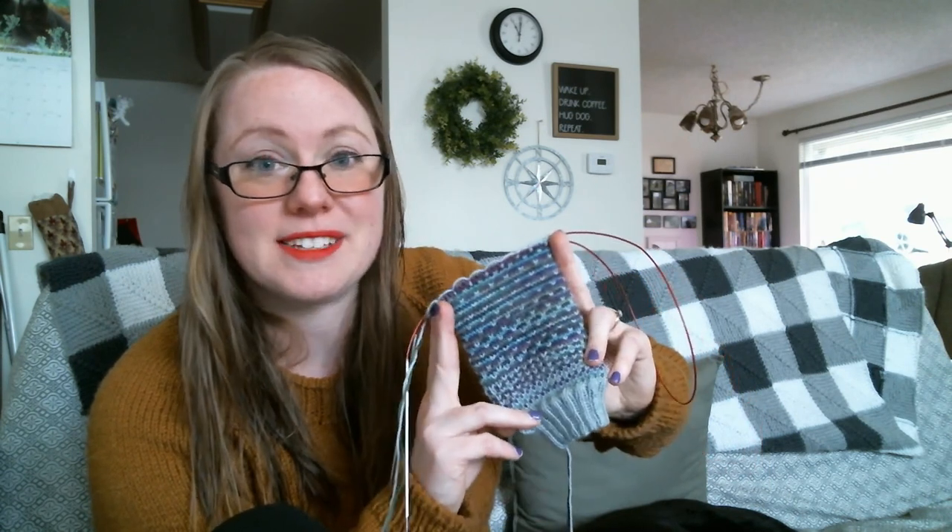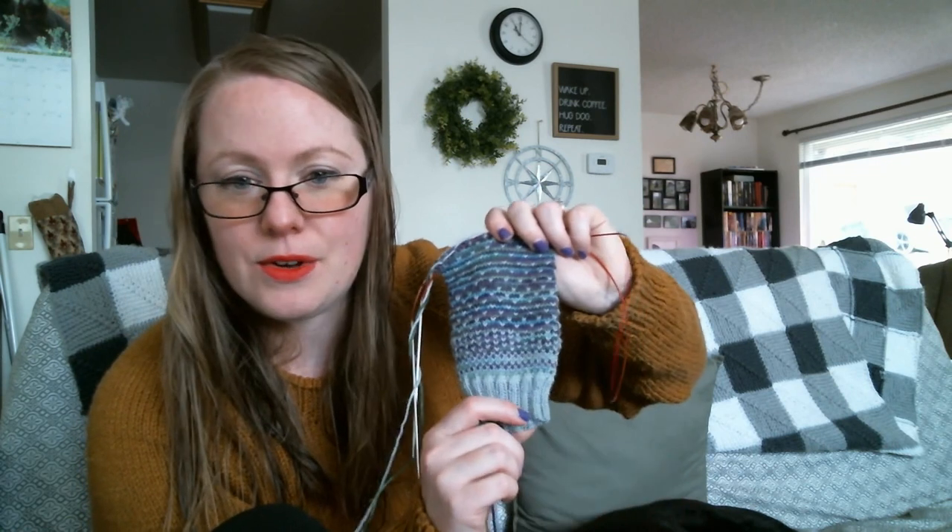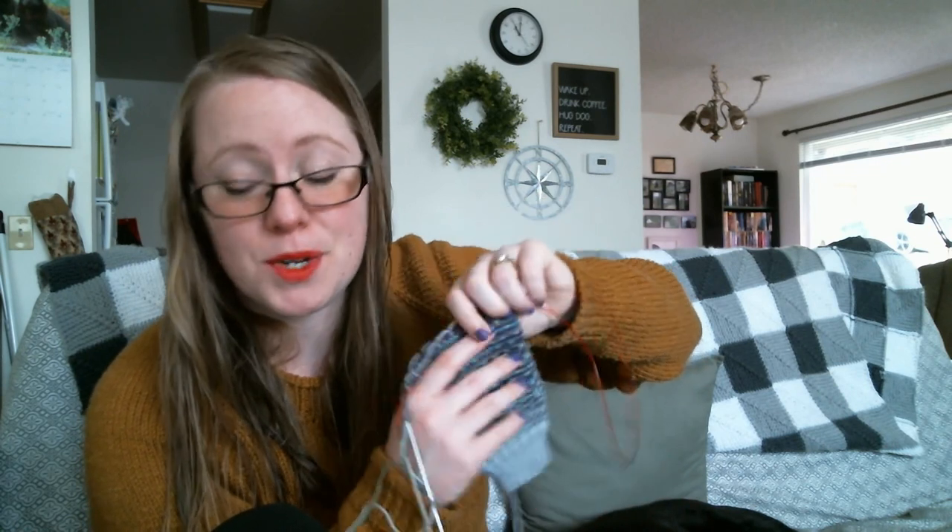I think tomorrow I will be filming the short row heel video, so that's one of the main things I've been working on. The pattern name is Waxing and Waning, and you can find that on the DeHart House Designs page on Ravelry, which I'll also link in the description box.